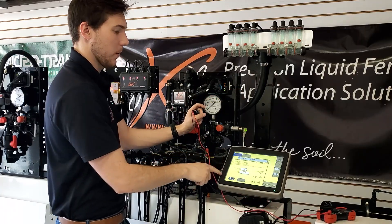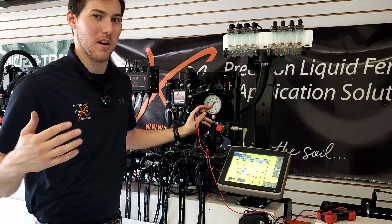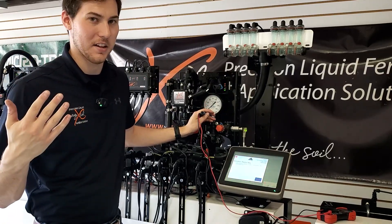But as soon as I unplug it, what the controller is going to do is — I'm not seeing flow, I know how to solve the problem. It's going to send more voltage to the pump, make the pump spin faster, thinking that's how it's going to see flow.